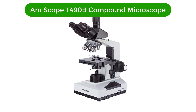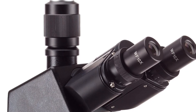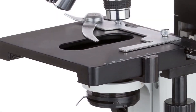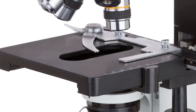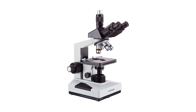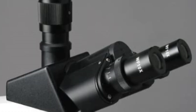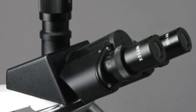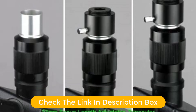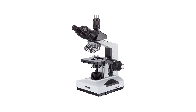Number three, our third best pick is the AmScope T490B Compound Trinocular Microscope — the perfect choice for those who demand the highest quality optics and performance. This microscope features a 40x to 2000x magnification range, a halogen light and Abbe condenser, a two-layer mechanical stage, and high-resolution optics. The halogen light provides bright, crisp illumination, while the high-resolution optics deliver crystal clear images, making it ideal for applications from medical research to educational purposes.